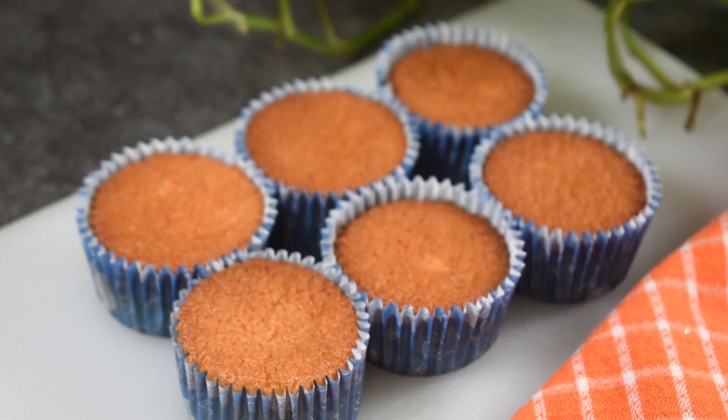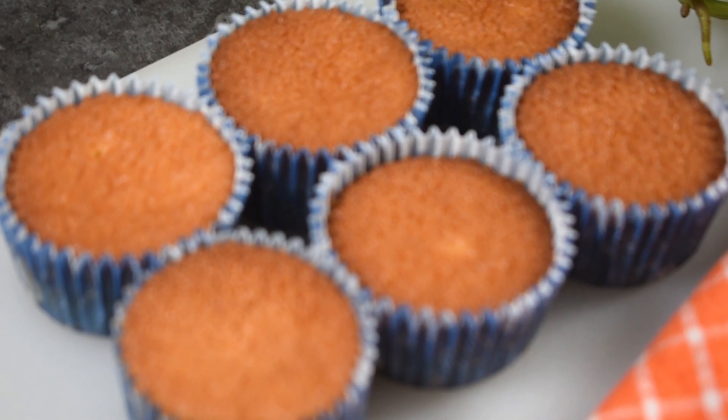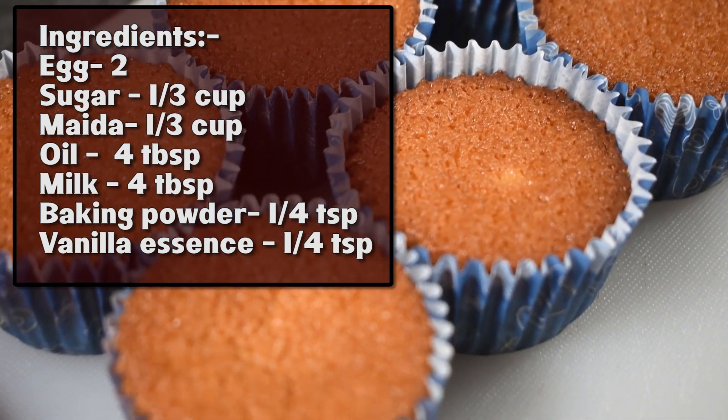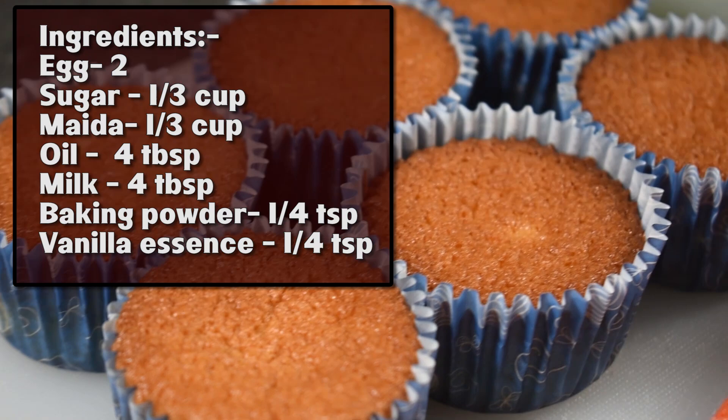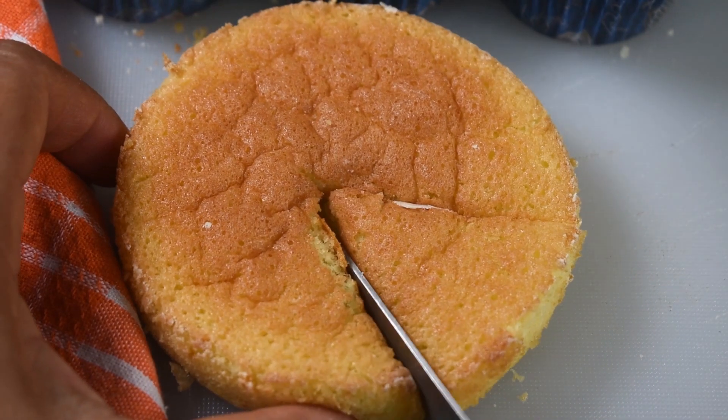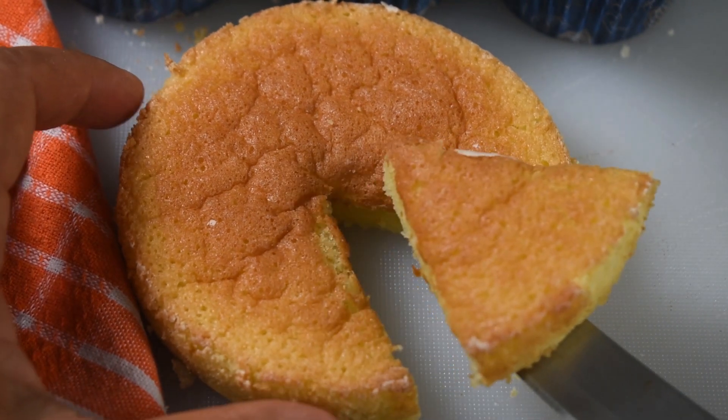This is a very simple vanilla cupcake that is a mini sponge cake. It's one batter and it's two cakes — you can make two types with it. So it's very simple.